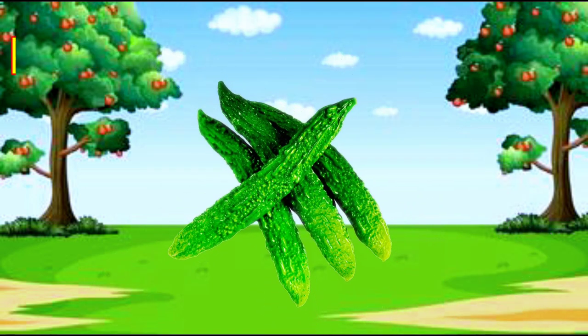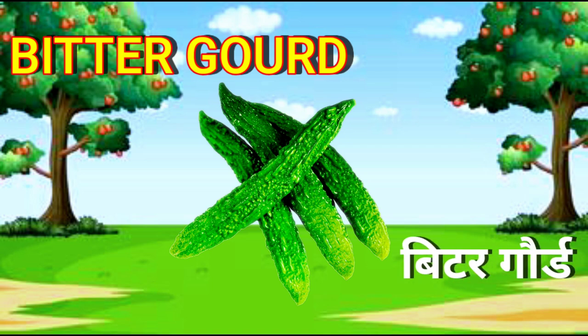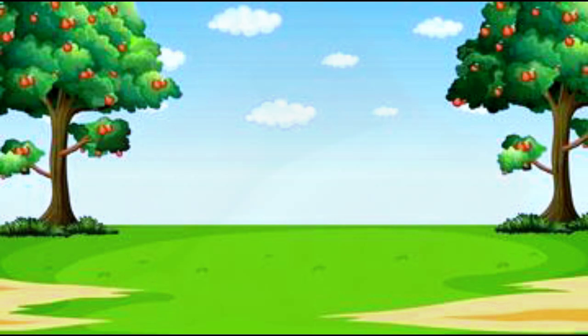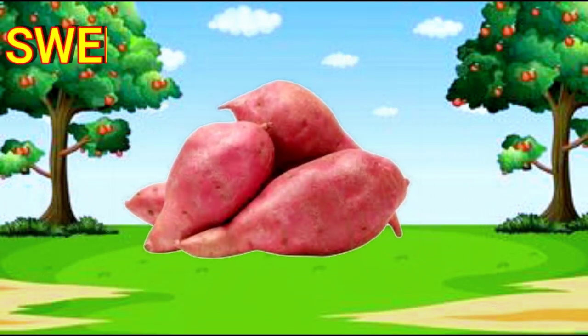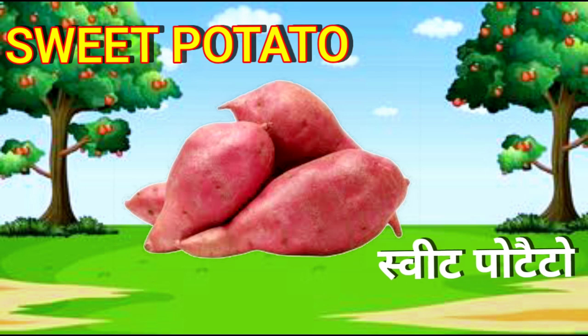Bitter Gourd. B-I-T-T-E-R-G-O-U-R-D. Bitter Gourd. Sweet Potato. S-W-E-E-T-P-O-T-A-T-O. Sweet Potato.